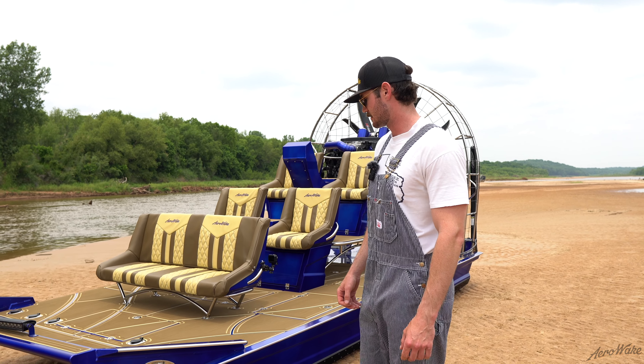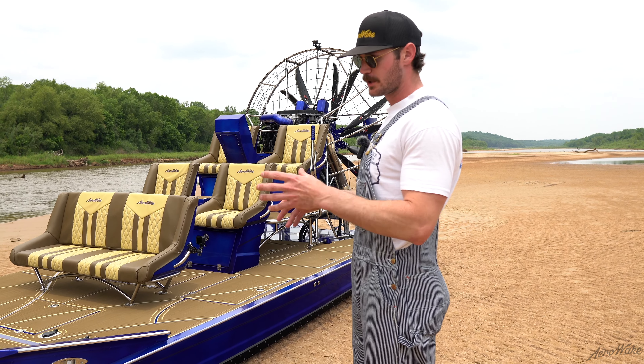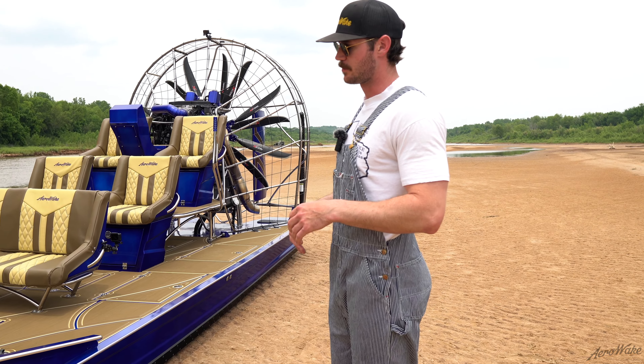We're going to go over a brand new 2023 AeroWake tunnel boat that we just finished. It's sitting at 17.6 feet with the two-foot rake and has a true seven-foot bottom on it.